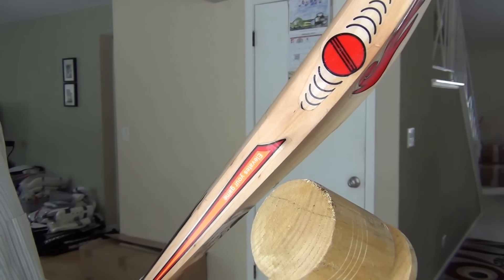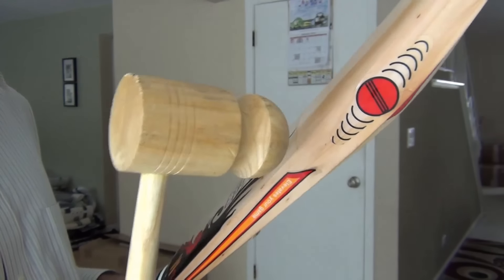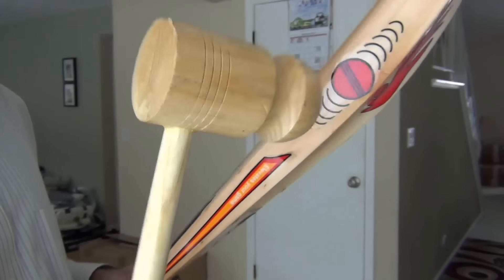I am trying to round these edges up in such a way that the bat does not splice, split, or suffer any such damage. I will show you the difference and what I am trying to do here.